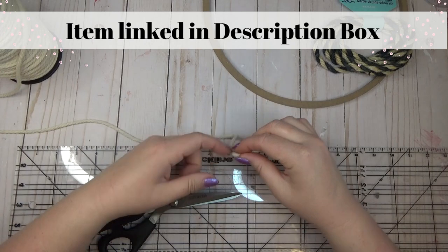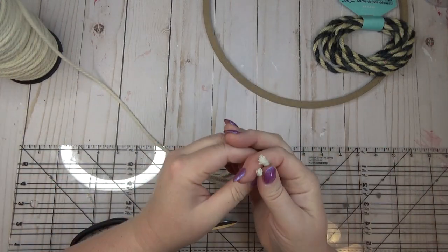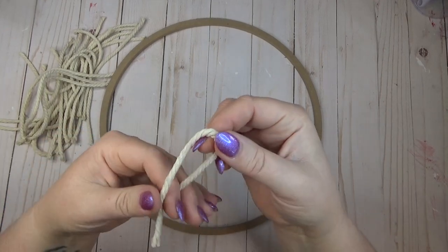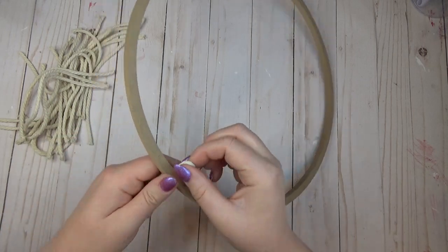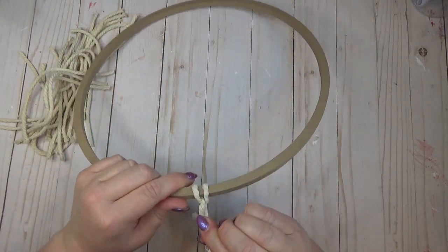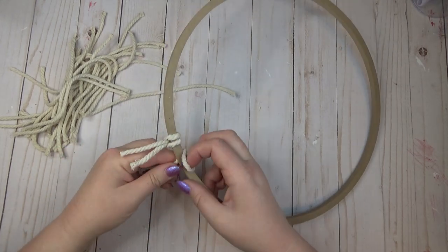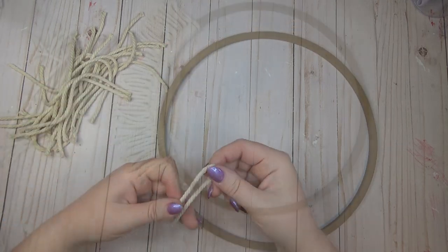I started by cutting my macrame cord down to eight inch pieces. I found it easier to start with a 16 inch piece, fold it in half, and then cut it down to the eight inch length. Once I had a pretty big pile of those eight inch pieces cut, I started by taking one of them, folding it in half, pulling the loop through the center of the wreath base, and then pulling the ends through that loop — that creates a slip knot around the wreath base. I just continued doing that until I had the entire wooden ring full of the slip knots.